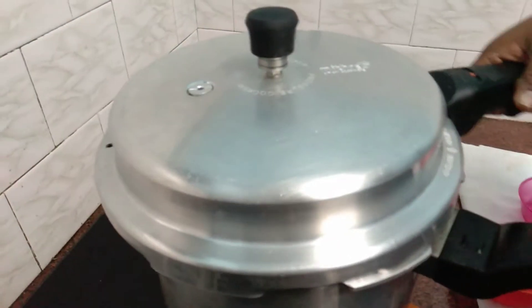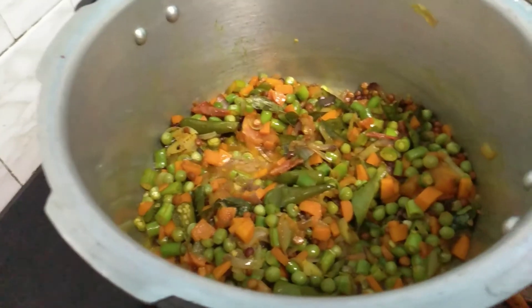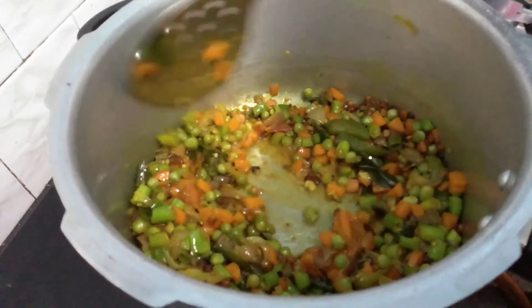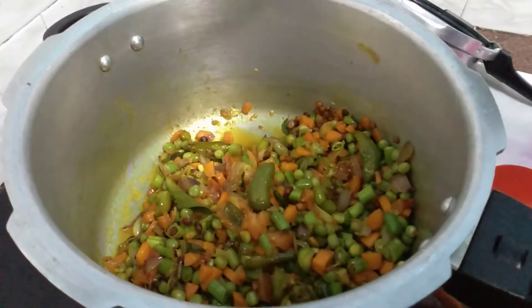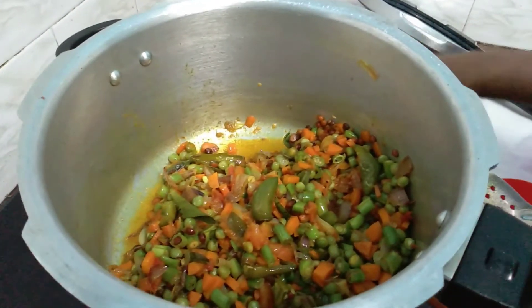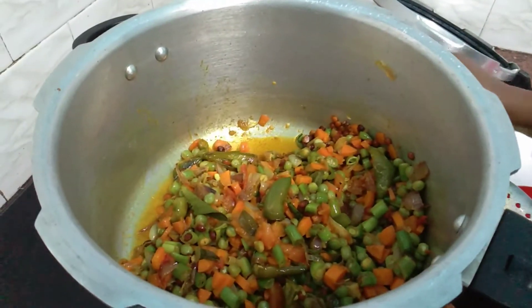Put the pot on the pot. Put 1 glass of water and 4 glasses of water. Pour the water into the pot.